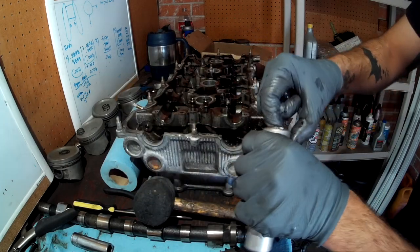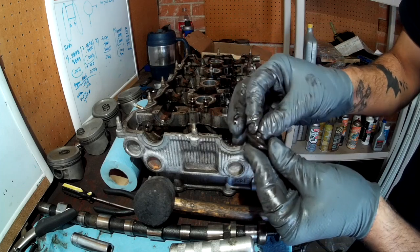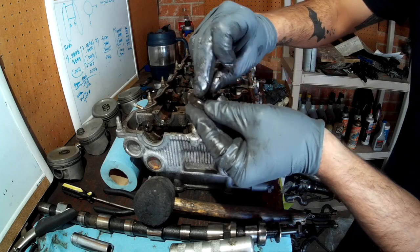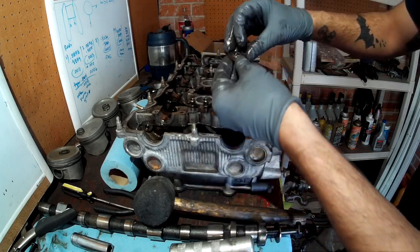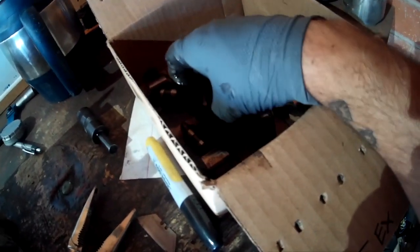These can be stubborn to get out, just like everything else on a cylinder head. You want to keep everything in order exactly how it came off. Slide your keepers inside the retainer like so, then line it up with the rest of your valves. This is the last cylinder — I need a bigger box, this one is too small. I'll sort that out but for now I'll set it up like this and move the parts to a bigger box later.